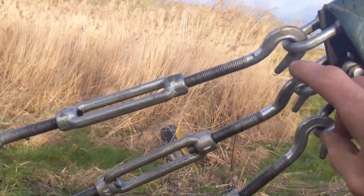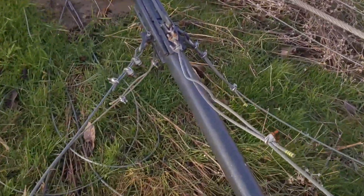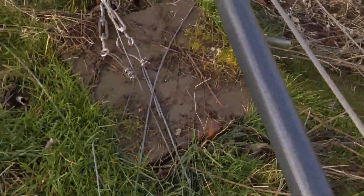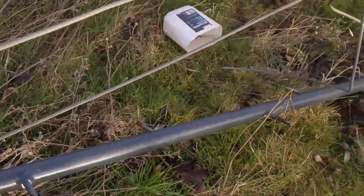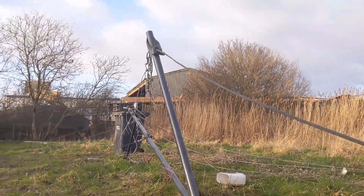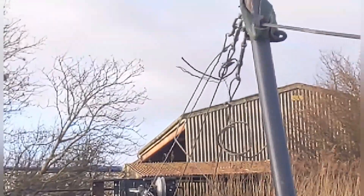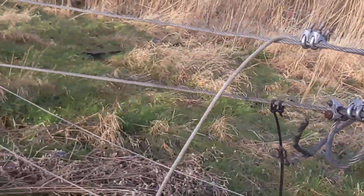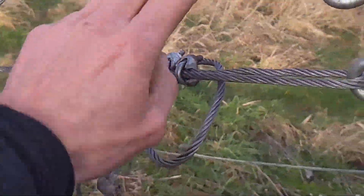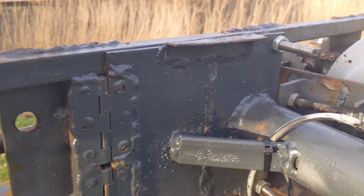These three cables go from the top of the gin pole to the tower. The tower actually has 12 cables in total, so it's not going to be falling over. I'm just going to crank the winch to put some tension on those guide ropes — just a few pulls of the winch and we've got some tension on here.